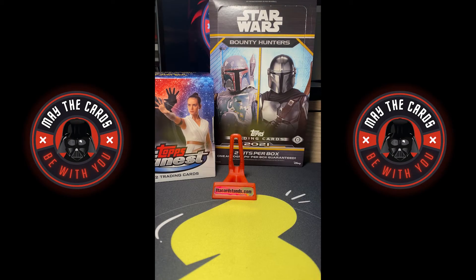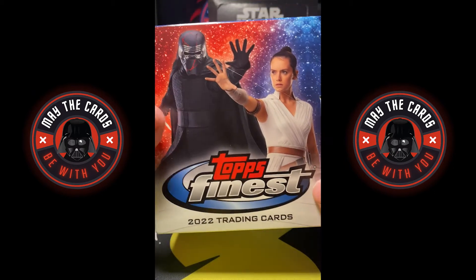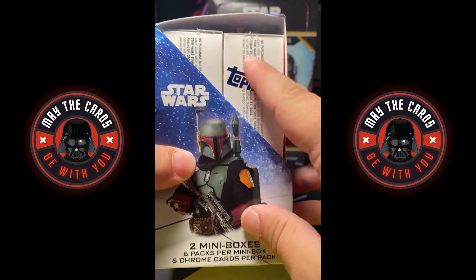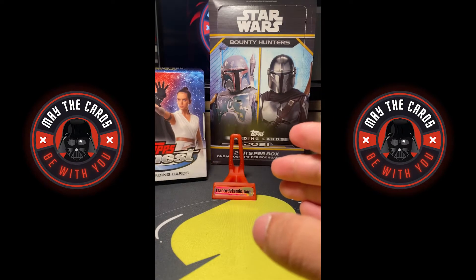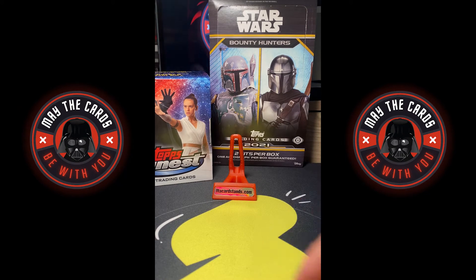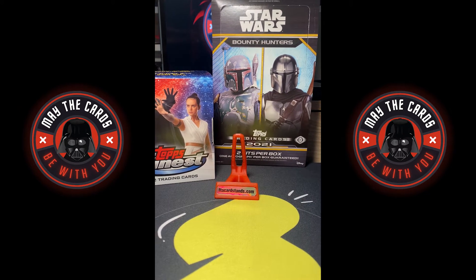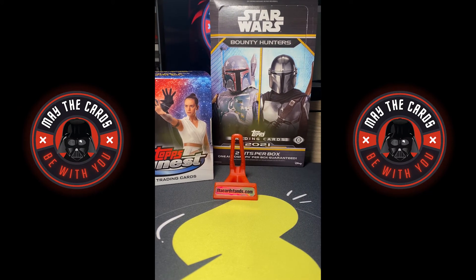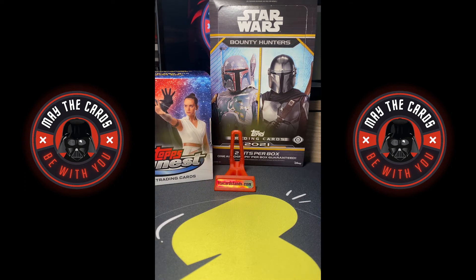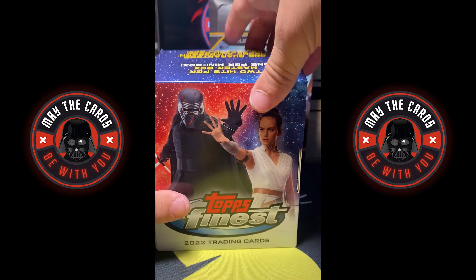What's up guys, I am opening up a couple of new boxes. I just picked up Topps Finest Star Wars double pack and the Star Wars Bounty Hunters hobby box. I picked these both up at a New Jersey card show, and I'm going to open these up and see if we can get any big hits. I'm going to start with the Topps Finest.